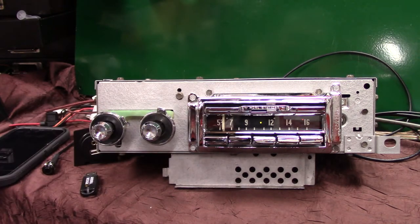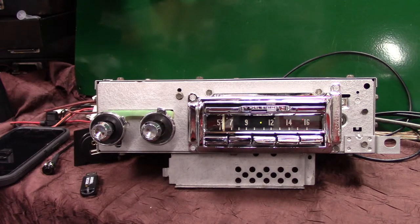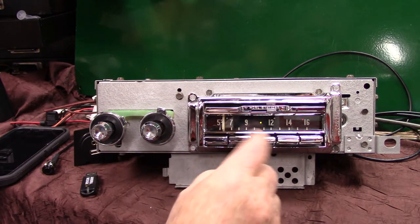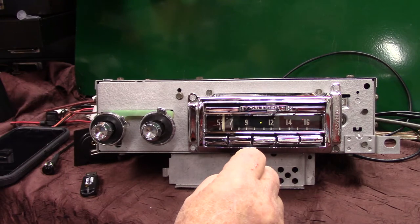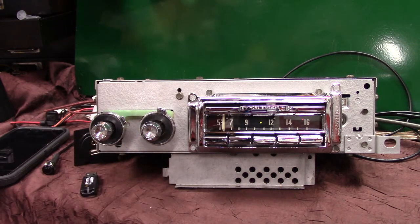I got a 1957 Cadillac AM Wonder Bar. It's got all new chrome on it. He had the chrome done and I didn't get the knobs — he still has them — so these are just some I put on there to demonstrate it. The complete case has been redone and it's got a full Aurora design conversion in it.